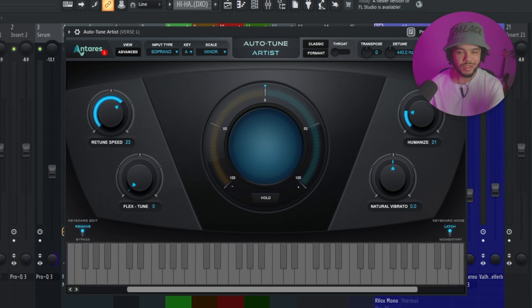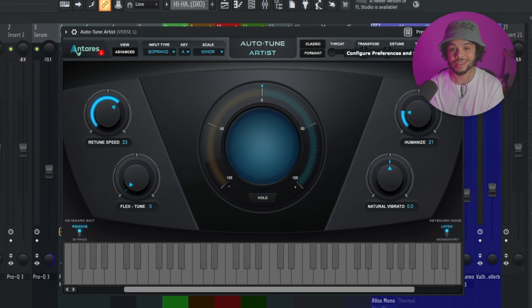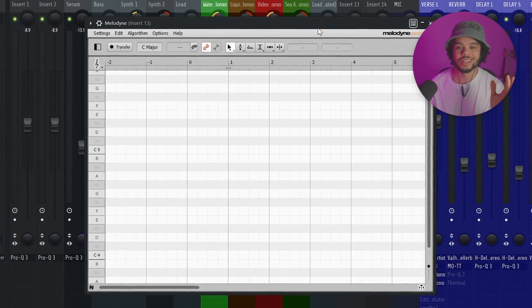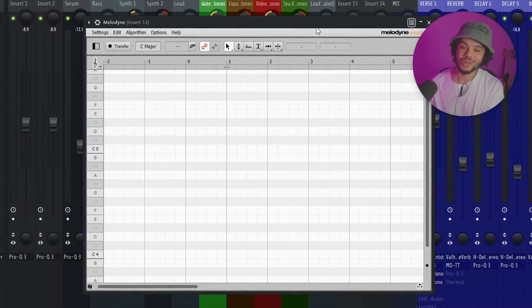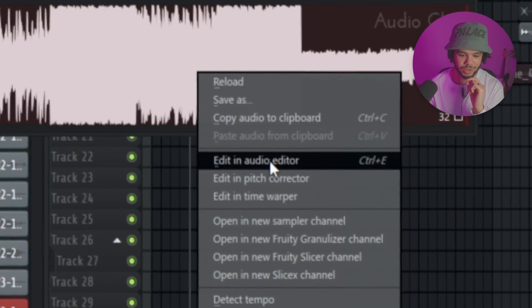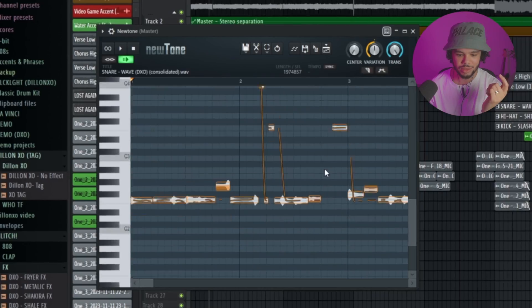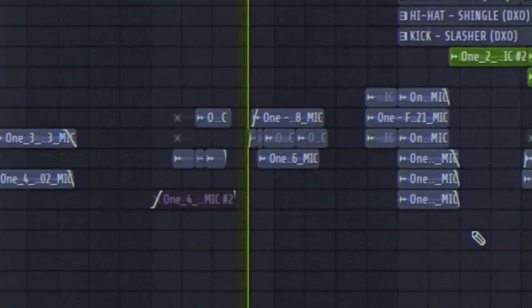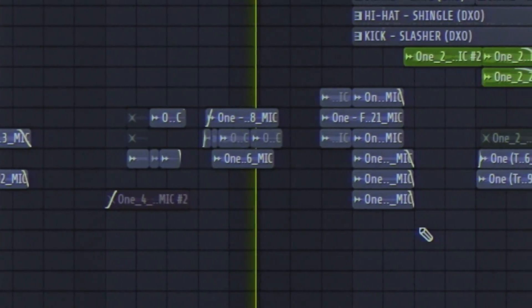Autotune just corrects the pitch and saves a lot of time in your recording, so you don't always have to do a perfect take. If you want your vocals to sound more natural, you can use something like Melodyne, though it's very time-consuming. In FL Studios there's also a plugin called Newtone — you go to Edit in Pitch Corrector and you can do basically the same thing.